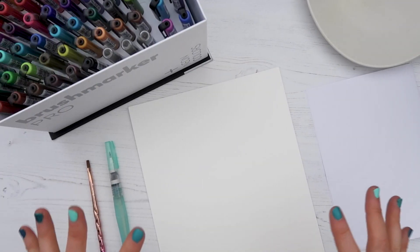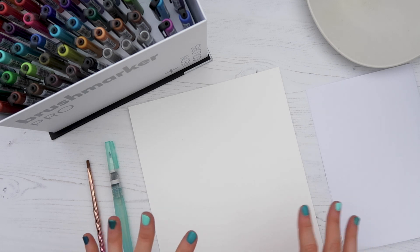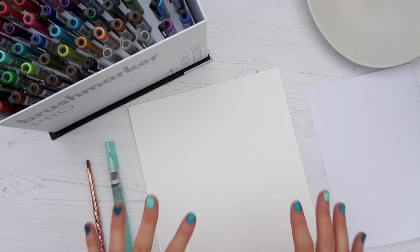Let's dive into the video and I'm going to show you how you can blend these pens in a variety of different ways. But before I dive into any of the blending tutorials, I'm just going to show you some of the tools and equipment that I'm using today.